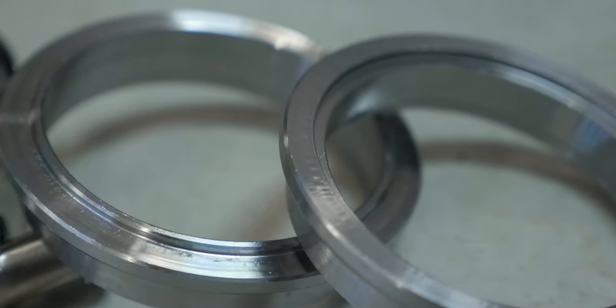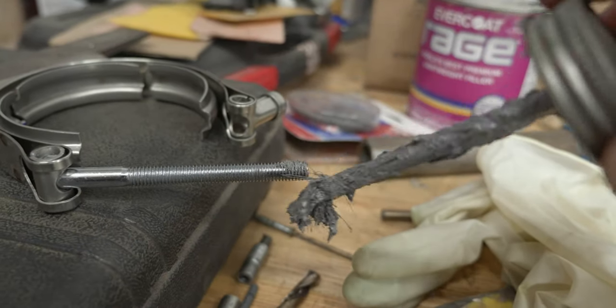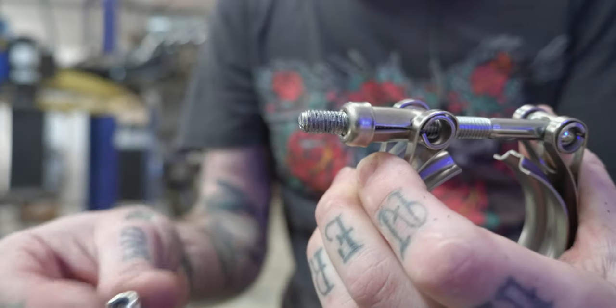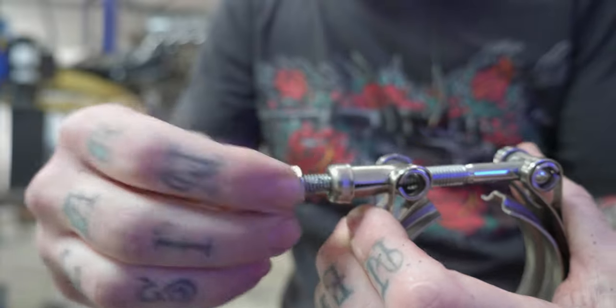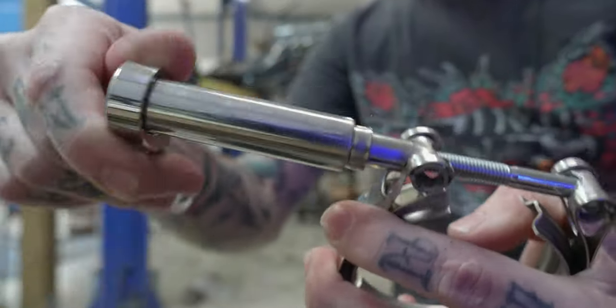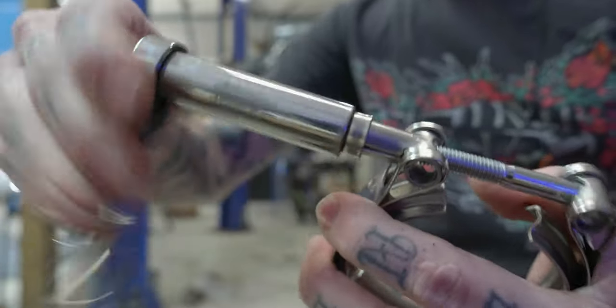Now it's time to roll into actually getting this work done, starting with what I recommend for V-band clamps. The first thing I recommend is to disassemble them and apply some anti-seize to the threads of the screw. Most V-band clamps come with a stainless steel stud, stainless steel sleeve, and stainless steel nut. When you have stainless on stainless, it has a tendency to gall. You need to put anti-seize on stainless threads with a stainless nut.